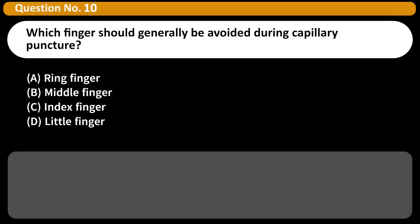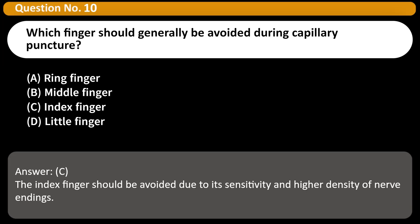Which finger should generally be avoided during capillary puncture? A. Ring finger. B. Middle finger. C. Index finger. D. Little finger. Answer: C. The index finger should be avoided due to its sensitivity and higher density of nerve endings.